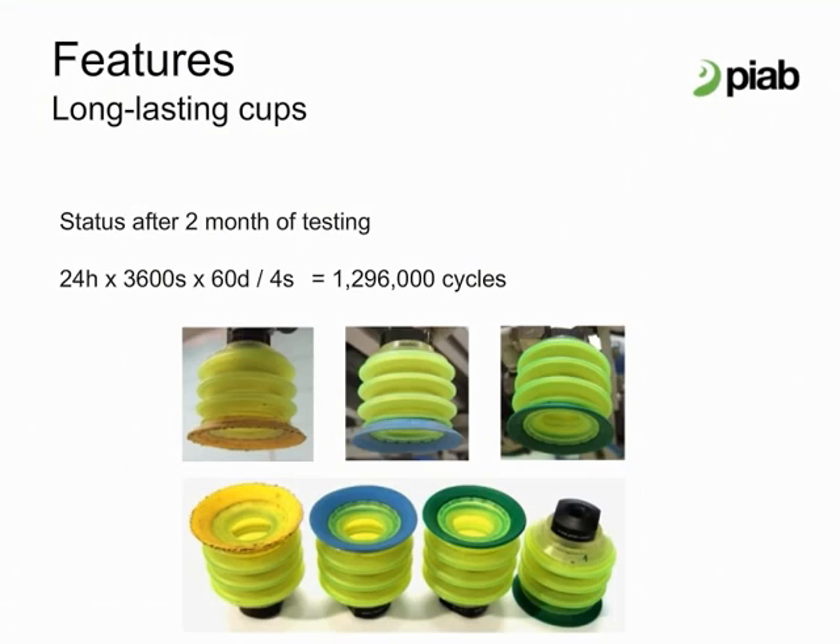Testing of Pi Grip cups with bellows and extra long bellows configurations was done with the assistance of a customer. The results were very positive with accelerations to 9g. The slow motion video of the test shows the cups can handle the speeds and accelerations without dropping the product. After 2 months of testing, totaling about 1.3 million cycles, the green and blue lips of Pi Grip are still perfect.